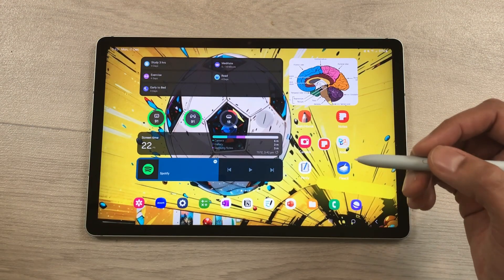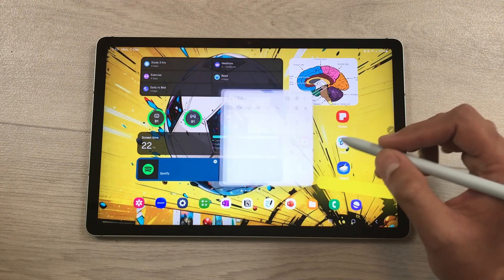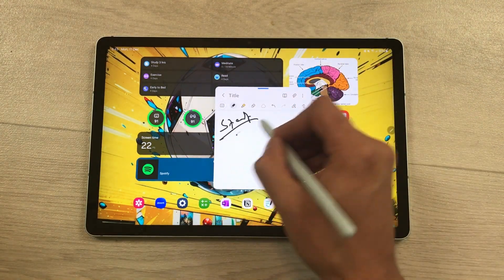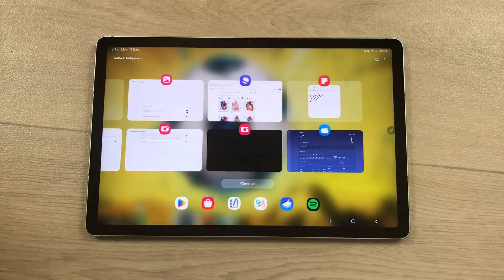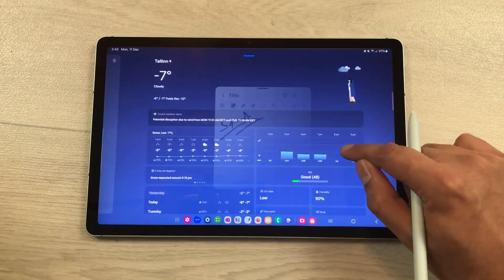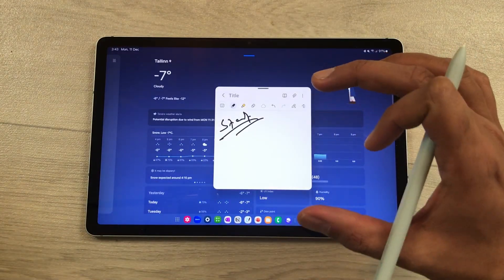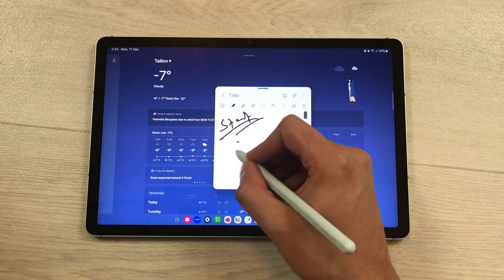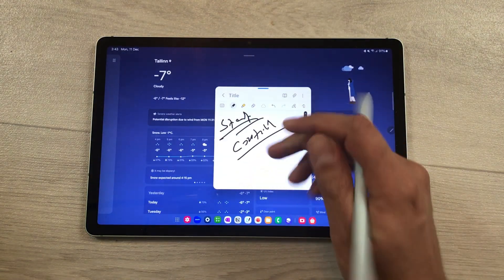The next feature is about multitasking. Open an app in pop-up view and start working on it. Now open the recent apps and open another app — for example, the weather app. The previous app in pop-up view will still appear and you can continue working on it.